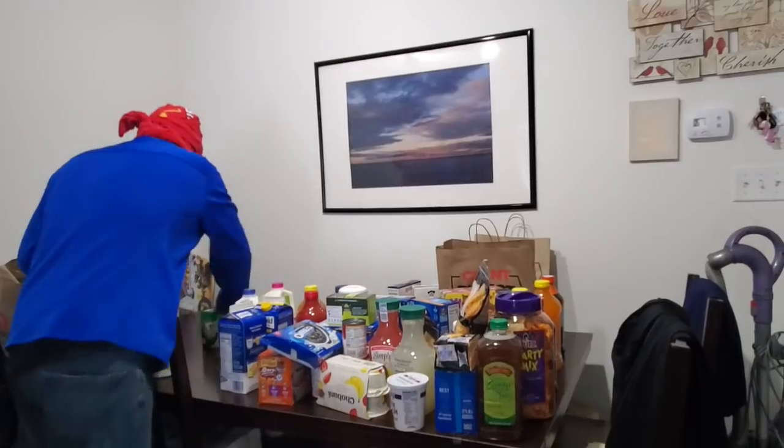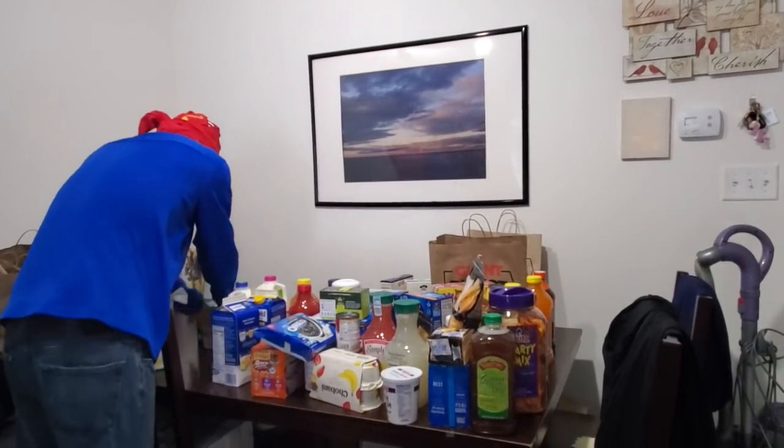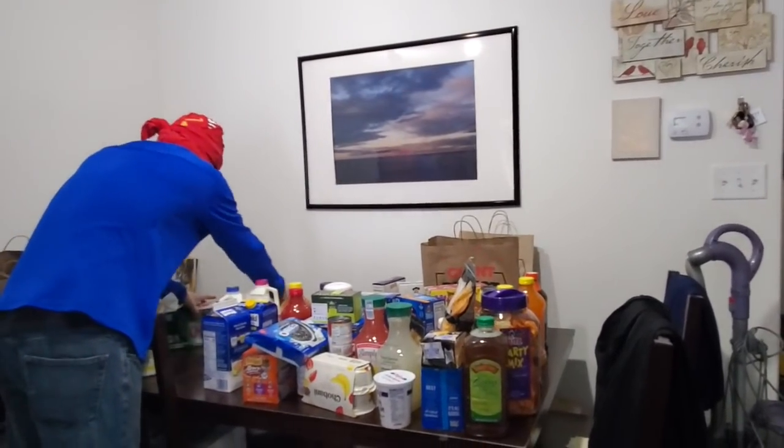We just need to wipe this down. Put it down, like that. And after this we're going to sleep for four days.